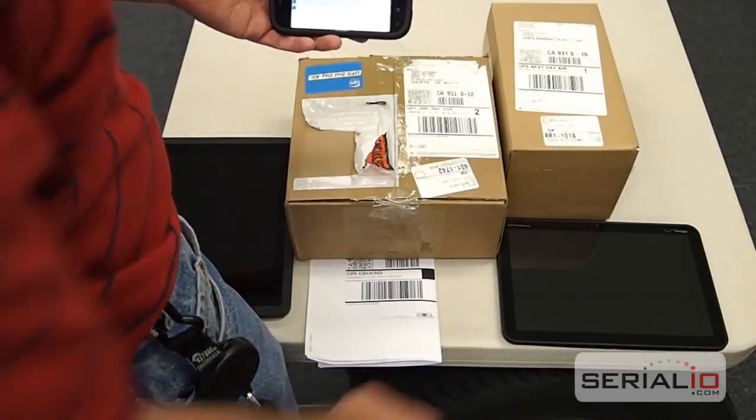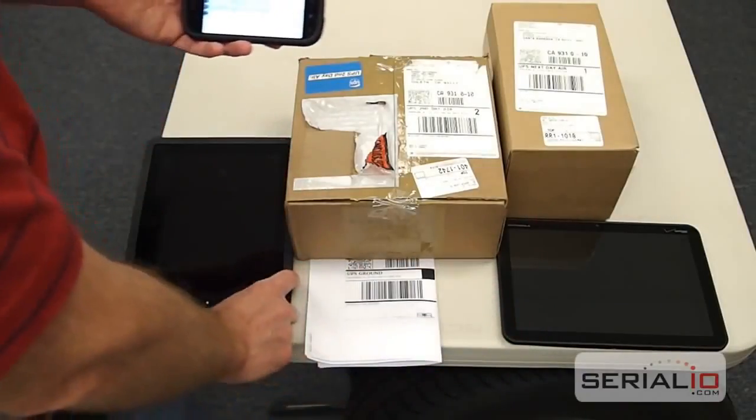This same process can work with Android tablets like the Motorola Xoom, iPad, and other mobile devices.